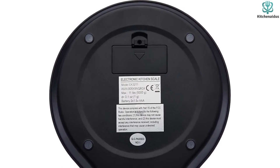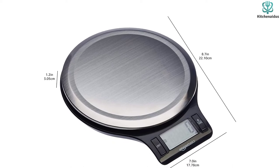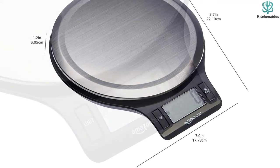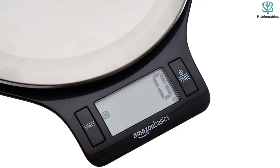She did note the automatic shutoff took a little over 2 minutes, slightly longer than other models, but appreciated it could be shut off by depressing the tare button for 3 seconds. Our tester loved that this affordable scale produced reliable, accurate results at such an appealing price point.